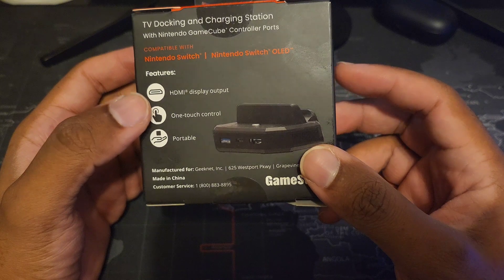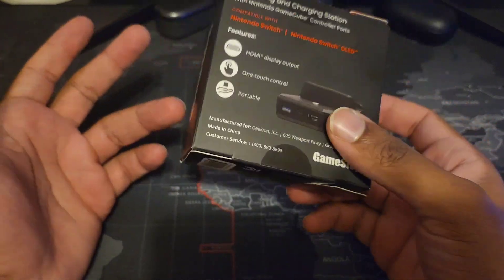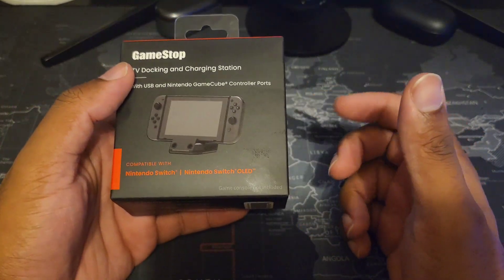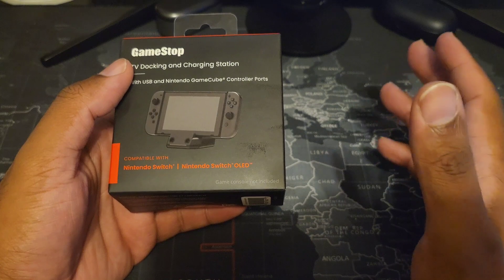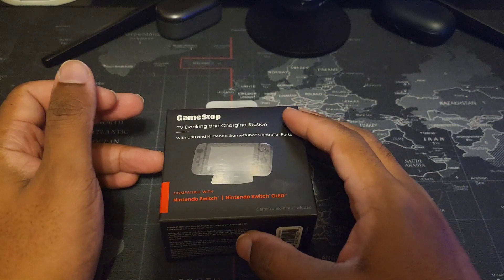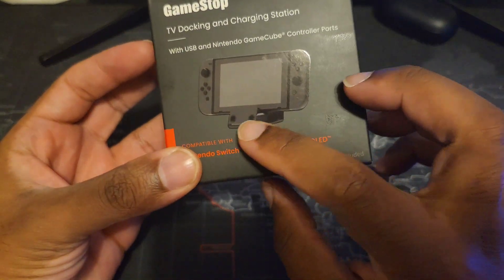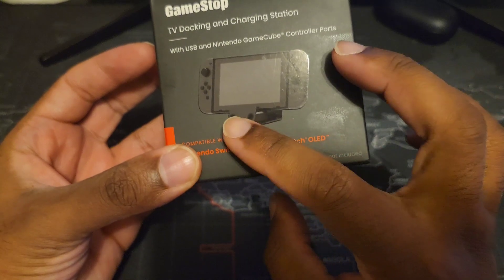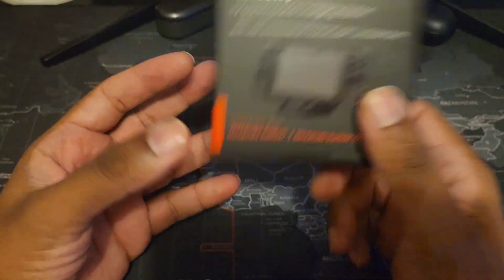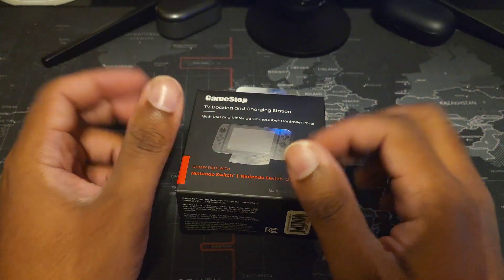It has an HDMI display outlet. It doesn't come with any cords inside the box, which might be a bummer for some people, but not a big deal if you have chargers and HDMI cables around the house. It also has GameCube inputs that allow you to use GameCube controllers, especially useful for Smash Bros players.